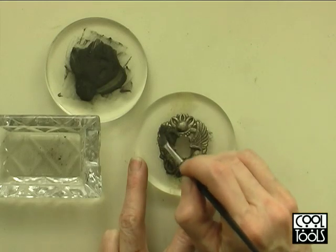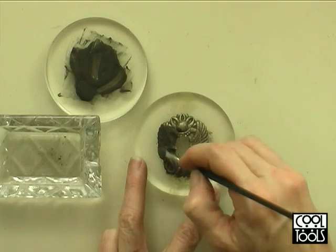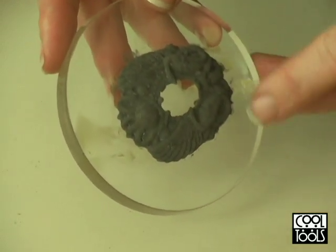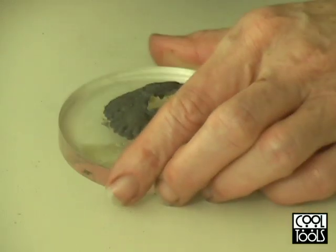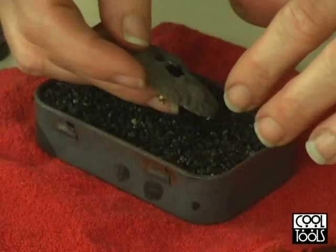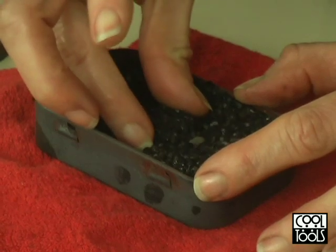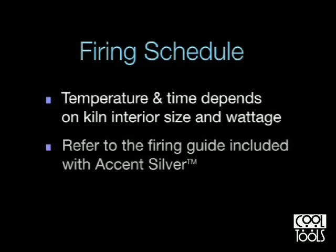Once the consistency is right I can go ahead and apply my second coat of Accent Silver. This material I mixed a little bit thicker and I'm applying it just a little bit thicker. Once the piece is dried you can see that a lot of the detail is filled in, and that's just fine because this is all going to soak into the metal. I use my bench knife to pry the piece up off of the acrylic disc. Now I just put the piece into a steel container filled with coconut activated carbon and fire the piece according to the time and temperature for your kiln. A firing guide is included with the instructions for Accent Silver.